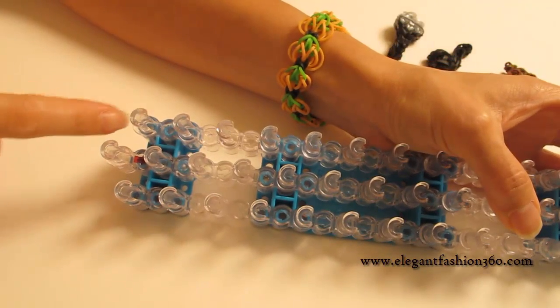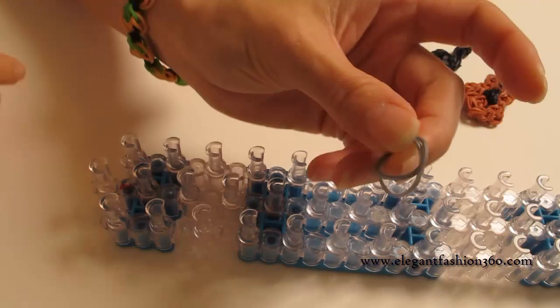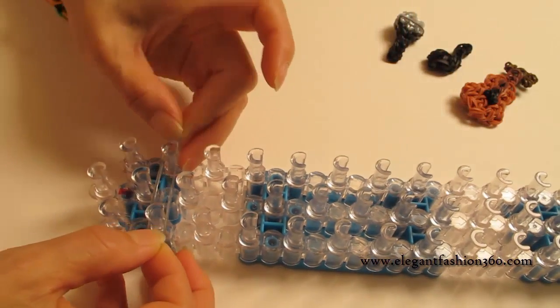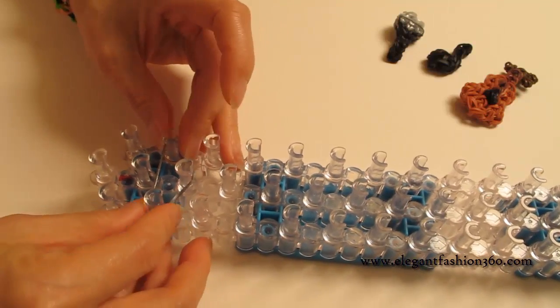For this project, we're going to set our loom with a little V here and keep the arrows pointing away from you. First, we're going to take two gray bands. We're going to place right here from 2nd on your left to 2nd on your right, and make a triangle here.